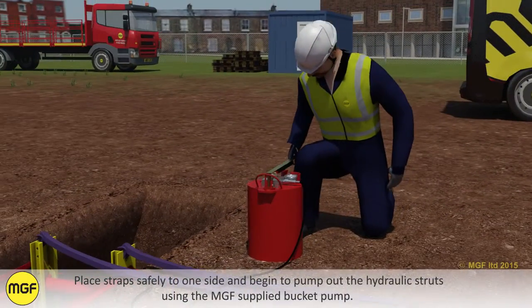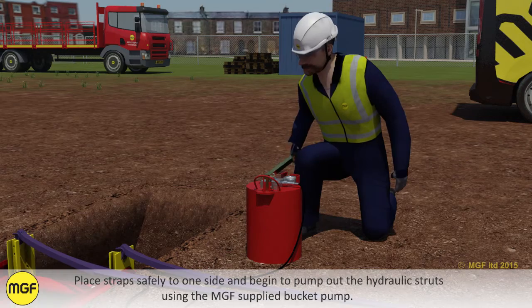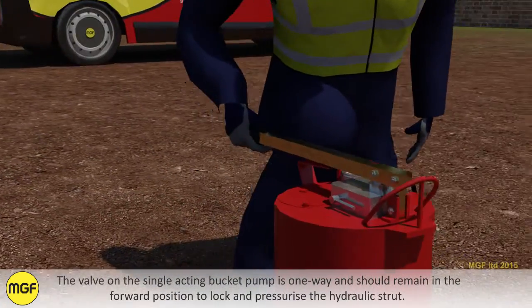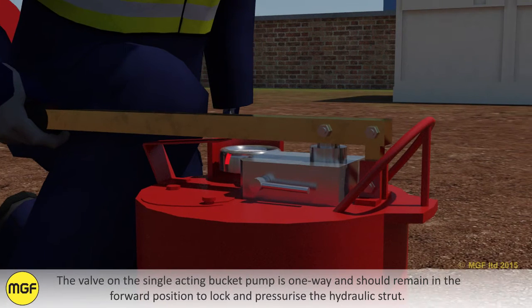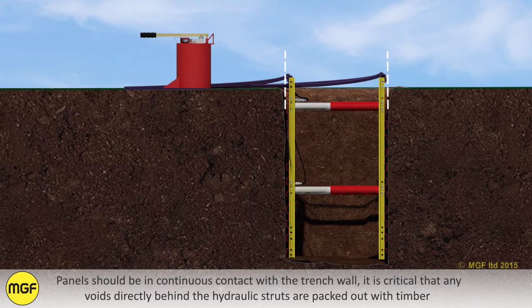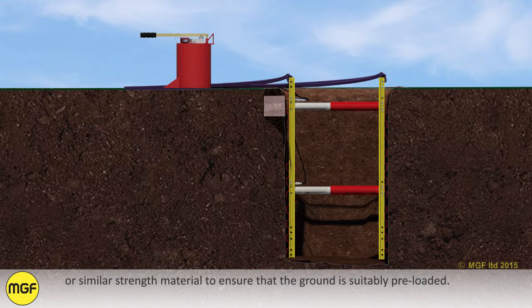Place straps safely to one side and begin to pump out the hydraulic struts using the MGF supply bucket pump. The valve on the single acting bucket pump is one-way and should remain in the forward position to lock and pressurise the hydraulic strut. Panels should be in continuous contact with the trench wall. It is critical that any voids directly behind the hydraulic struts are packed out with timber or similar strength material to ensure that the ground is suitably preloaded.